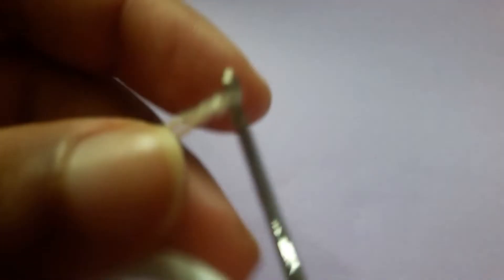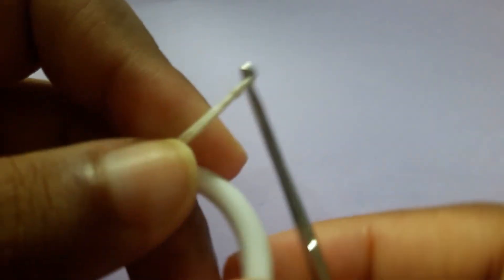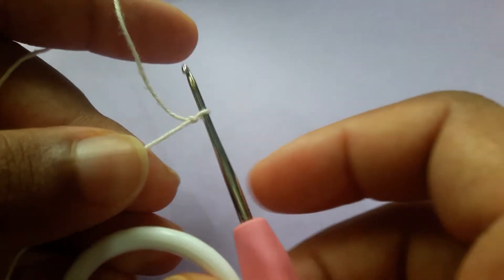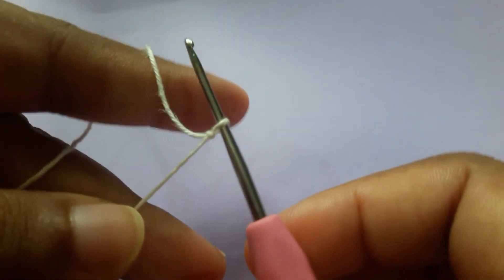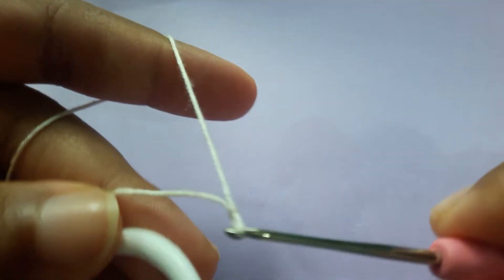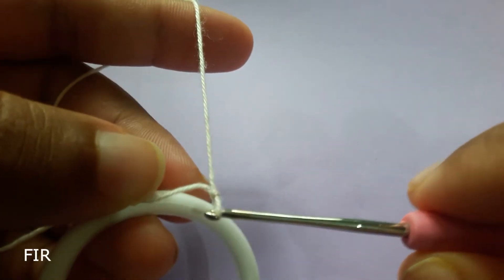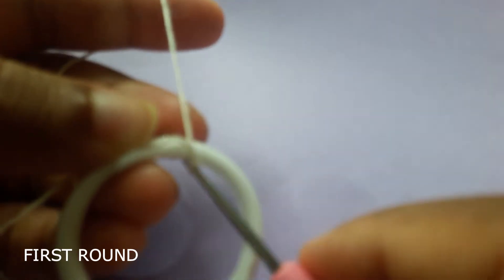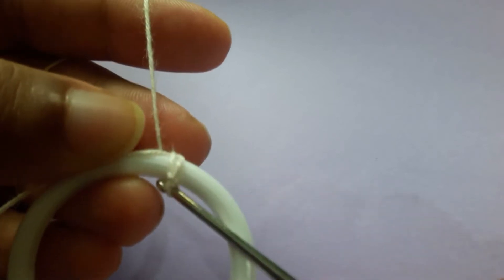Keep the ring like this and hold the open end with your fingers. We are going to start now — insert the hook into the ring and grab the yarn from the other side.